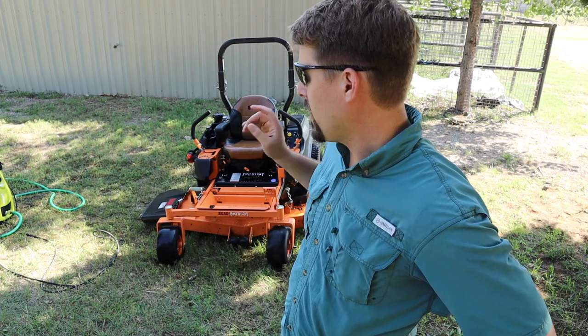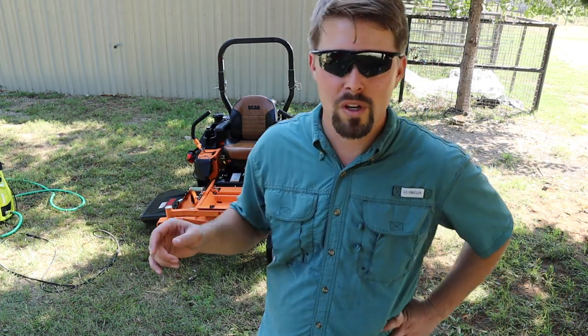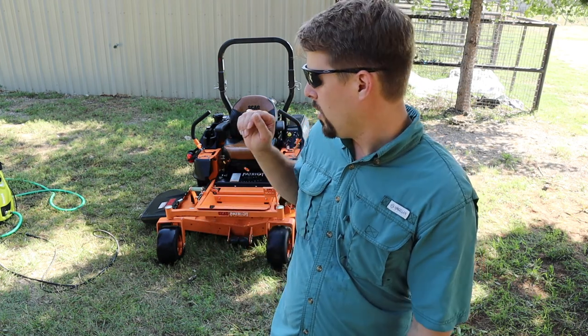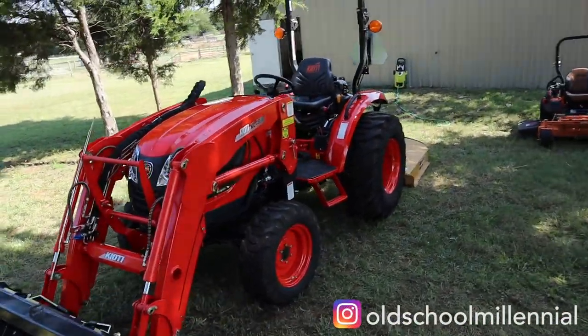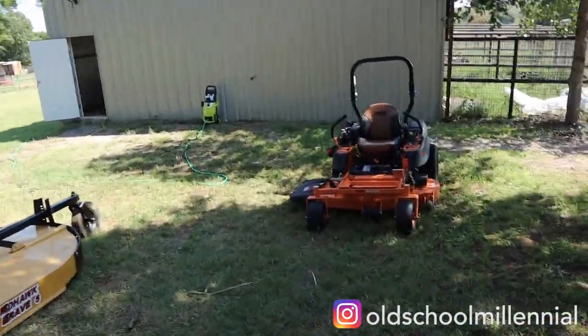First impression of the pressure washer — it's a good pressure washer and I've been impressed so far. The only thing I didn't like was the soap dispenser on it, but there's actually something you can do about that. I found out on another YouTube channel and I will show you all how that's done in a future video.